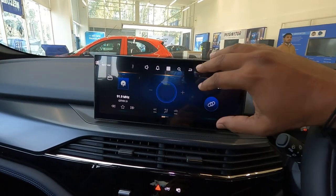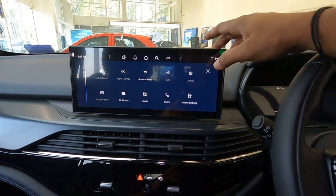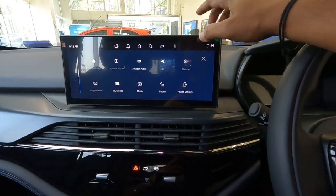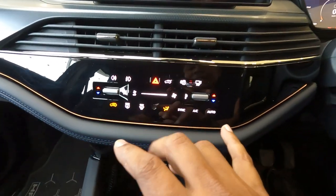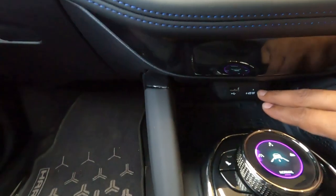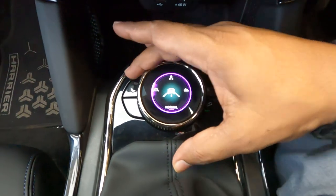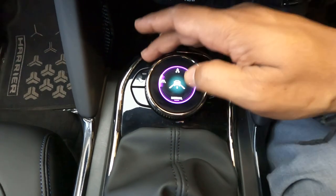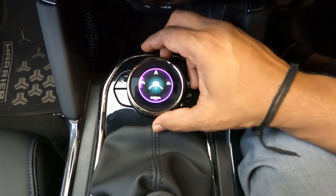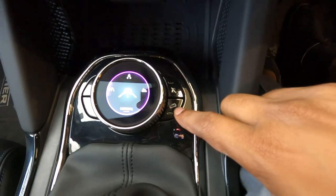The center console features a 12.3-inch infotainment system — very intuitive and impressive — which supports wireless Android Auto and Apple CarPlay. The Harrier has dual-zone automatic AC. Below that are USB-C and USB-A charging sockets, a wireless charging pad, and terrain and drive mode selectors including Eco, City, Sports, Rough Road, and Wet modes.